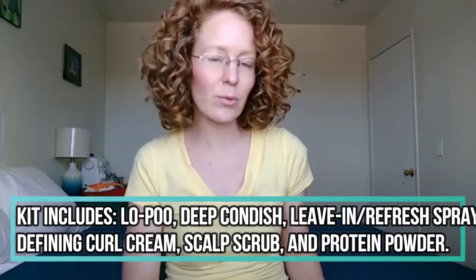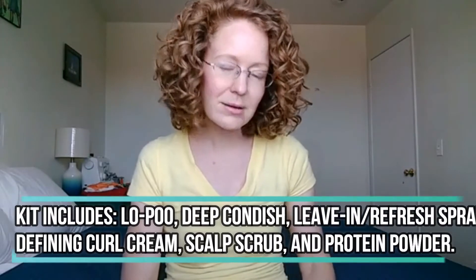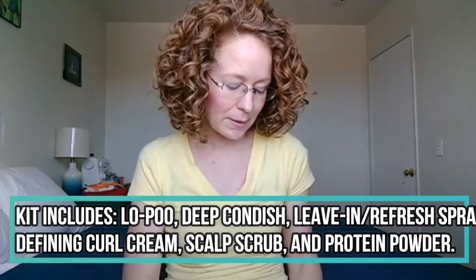When you're trying to balance out your moisture versus protein, what really needs to happen is that you have a balance. This kit will help get your hair balanced — primarily it has no protein, but there are just a couple of products that have protein in it, and those will keep you balanced.